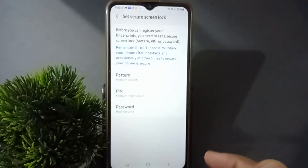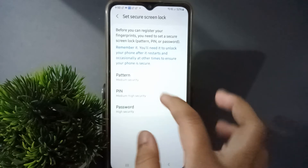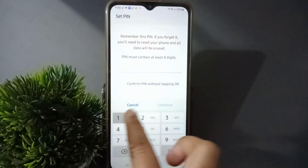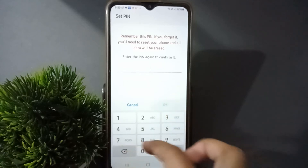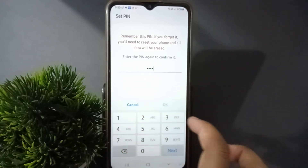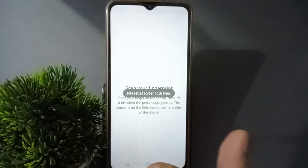Here you have to select a backup lock for the lock screen. It has given options: pattern, PIN, or password. Suppose I select PIN — you can type the numbers, then click Continue. Again you have to retype the numbers, then click OK.